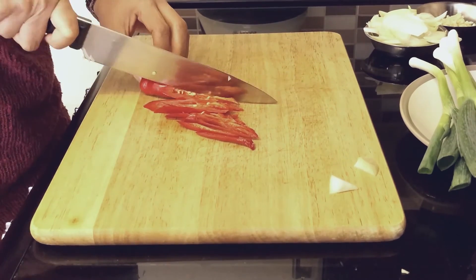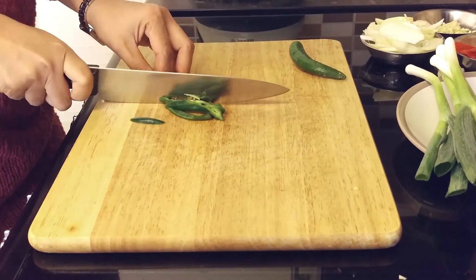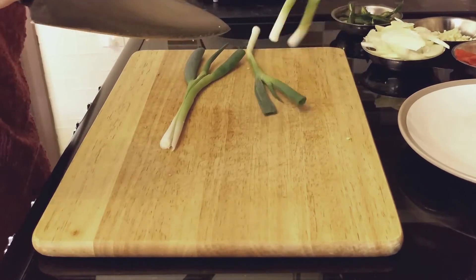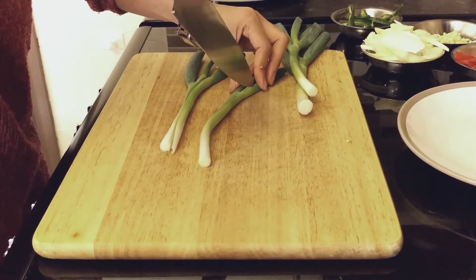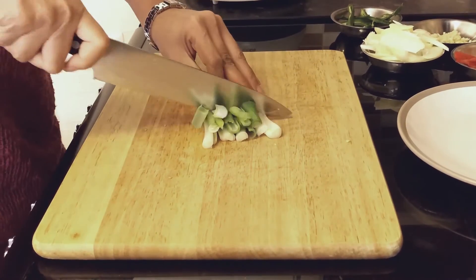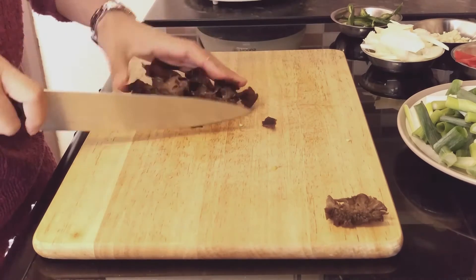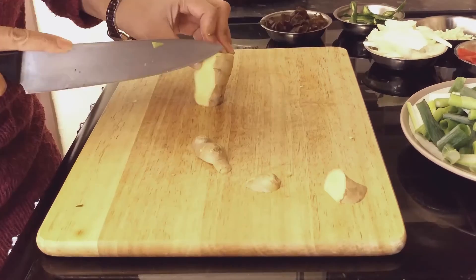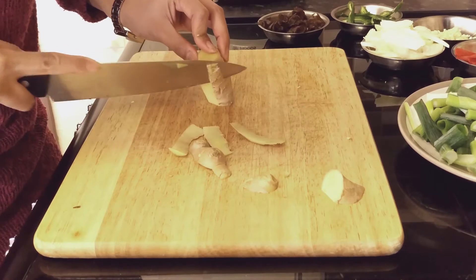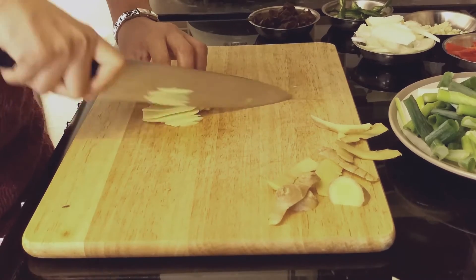If you don't want it spicy, take out the seeds or don't use the chilies — use red and green peppers instead. Cut the spring onion in half and then cut them into one inch pieces. Make sure you take out the root before you cut the mushroom up. Last of all, the ginger — take off the skin, slice it, and then julienne cut it.